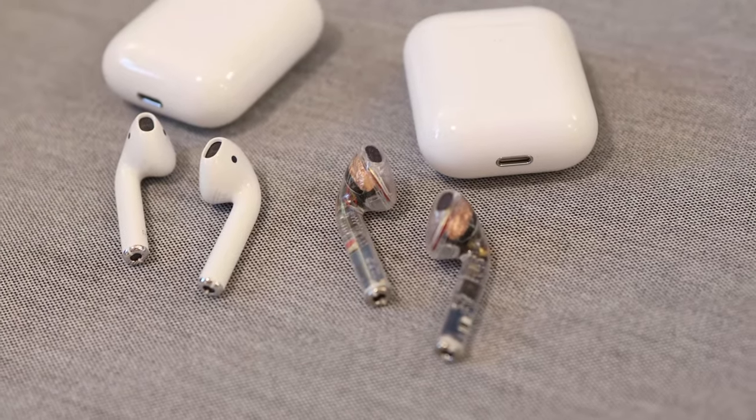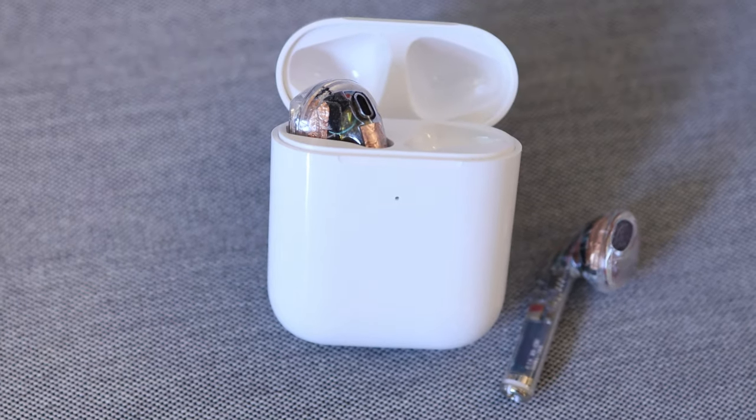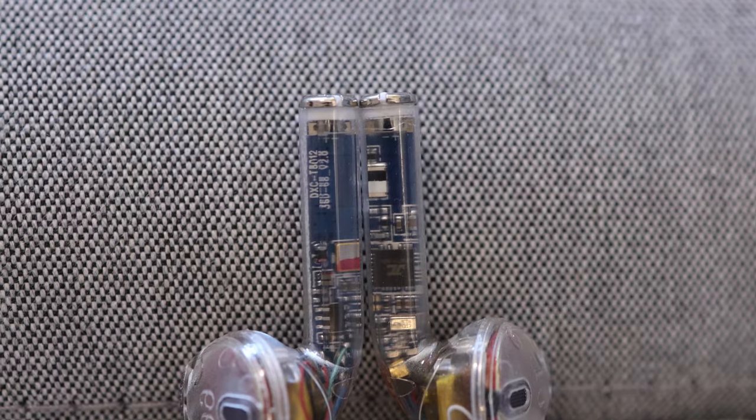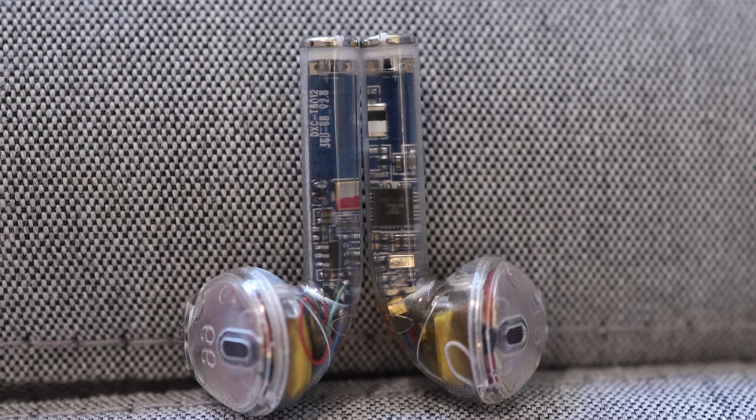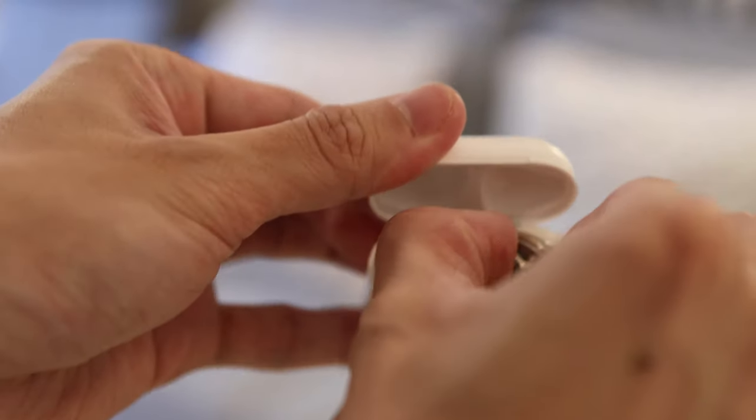I will give this away, so please subscribe and click the bell to get notified when I post the giveaway video. Spoiler alert, this is not an Apple AirPod — this is a China AirPod clone.